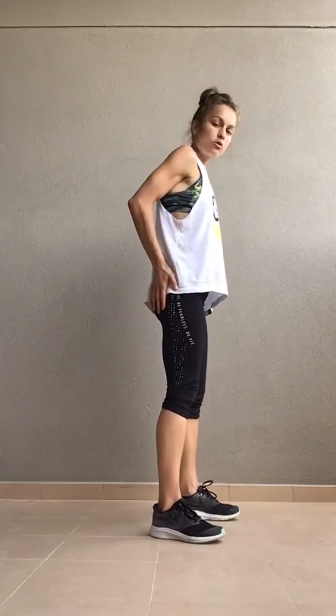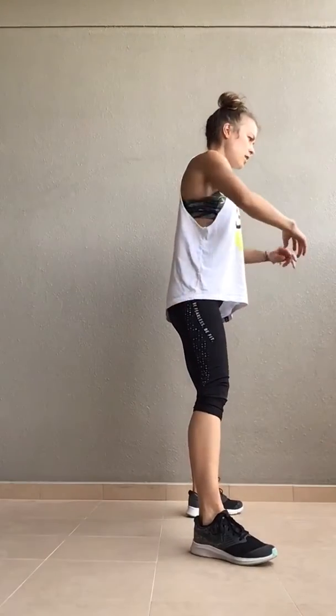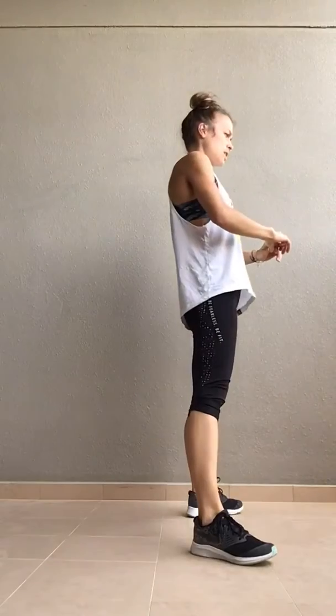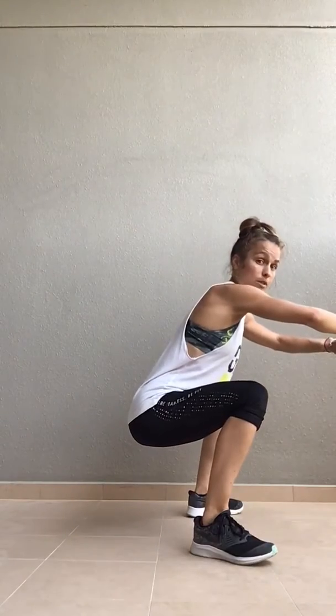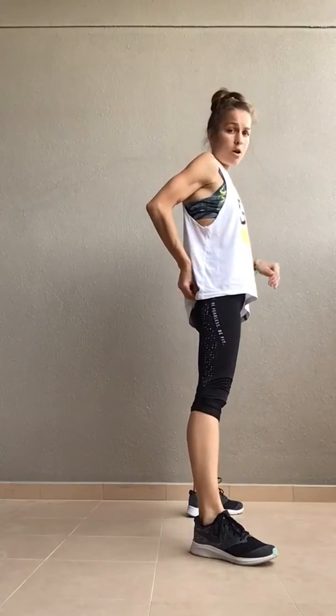Now, in this one — same cues, 15 reps by the way. In this one, your knees really want to come in, so you really need to make sure you're forcing them out using your glute muscles. So if I set up my sumo squat, I really need to activate my glutes to open my knees, and then squeeze it up. Open my knees, squeeze it up — really nicely sitting position, and then squeeze your glutes and lift your hips up.